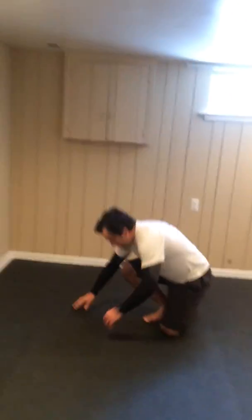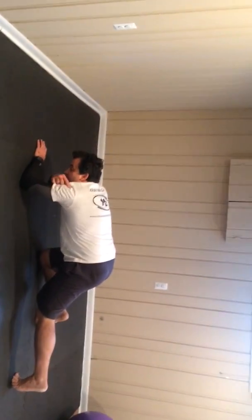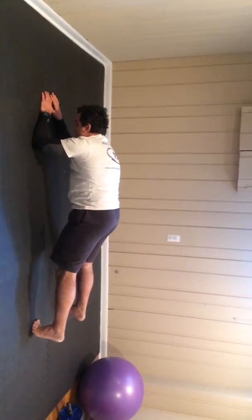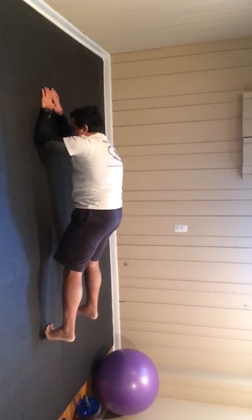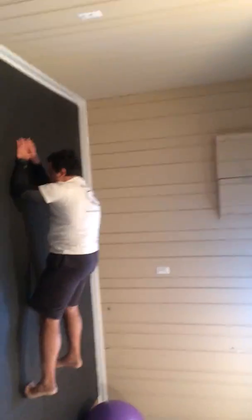Planks. Elbow plank — elbows and shoulders aligned. Stay there. You can make it more difficult by sliding back. Everything is ramping up from now. The next ones will be a bit harder and engage more of your cardiovascular work.